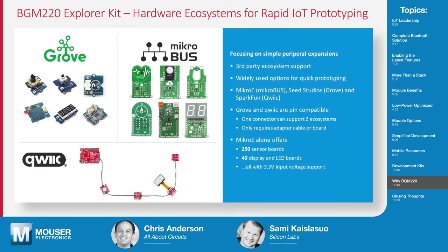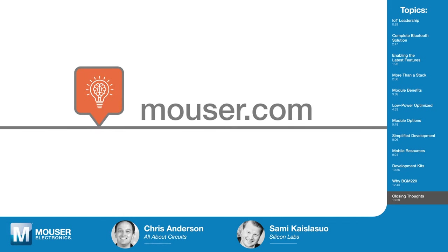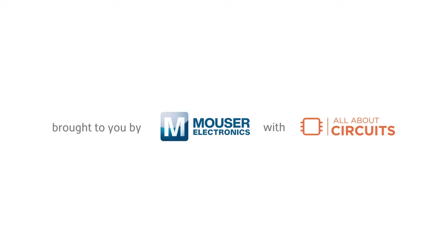Thank you, Sami. That's Sami Kaislasuo from Silicon Labs. If you'd like to learn more about Silicon Labs BGM220 Bluetooth modules, click the links in the description or visit Mouser.com. Be sure to check back soon for the next episode of Tech Chats.